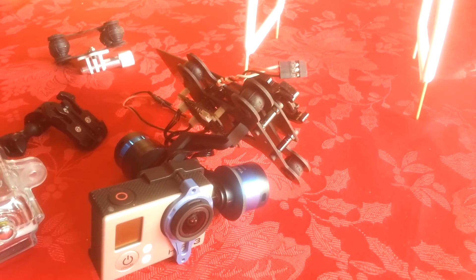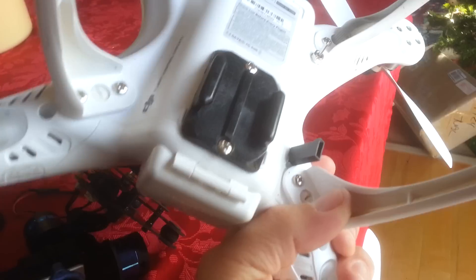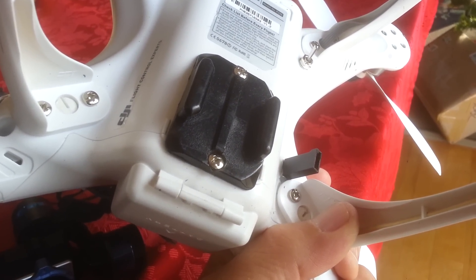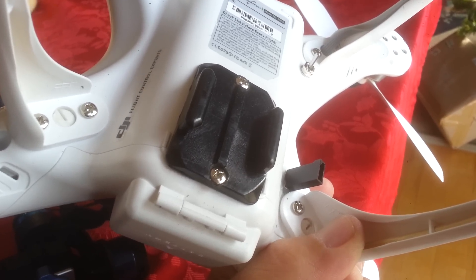I decided that the best quick release out there was what the actual GoPro camera used. So I took the GoPro quick release mount. These come with sticky adhesives on the back to stick to surfaces on boats or airplanes or whatever. And I took the adhesive off.